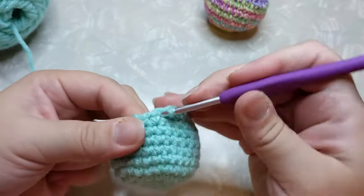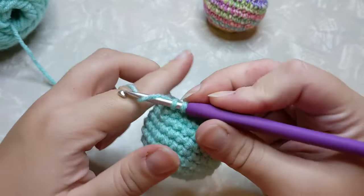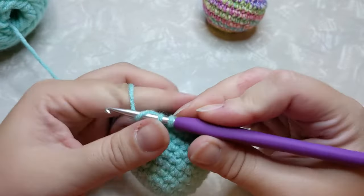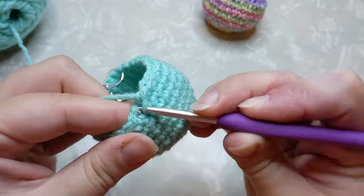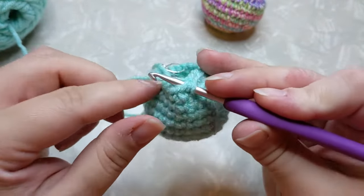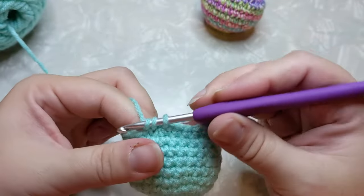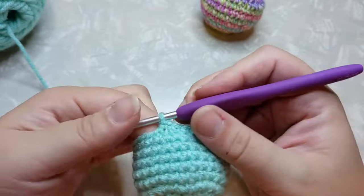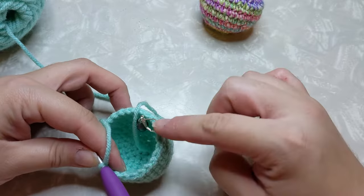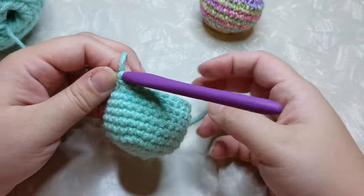Keep doing that every three stitches all the way around on this row — front loop only, front loop only, yarn over, pull through two, yarn over, pull through two — with whatever sequence of single crochet and decrease you need until you get back to your first stitch marker.